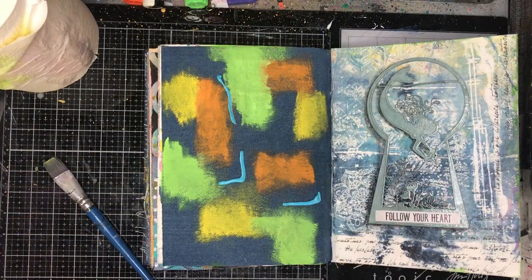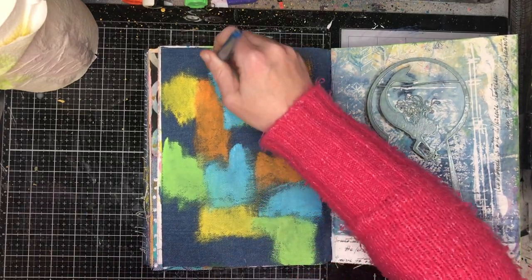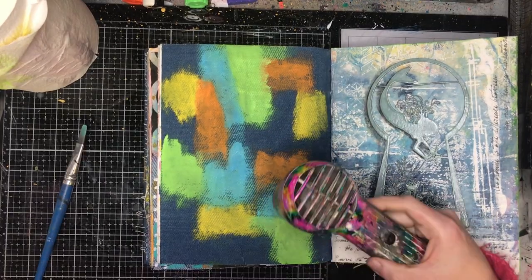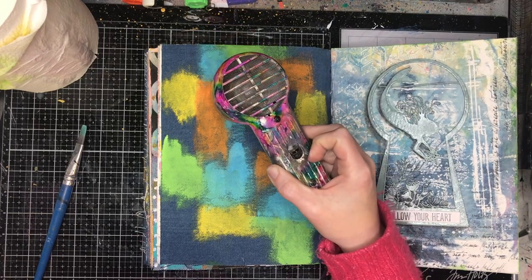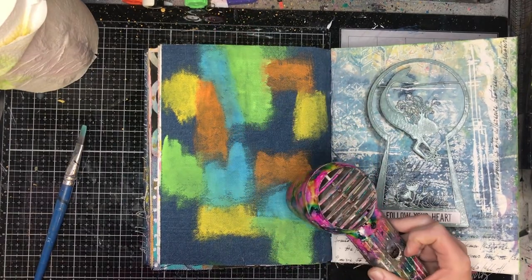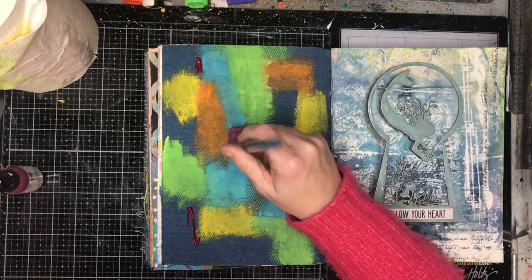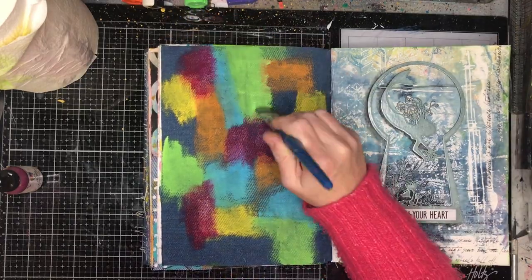But for this I didn't gesso, and it worked okay, so you don't necessarily have to use gesso all the time. It did take a little bit longer to move the colours where I wanted — you can see me scrubbing at the page. It also sank into the fabric a little bit faster, which you can totally understand as I don't have the gesso layer there to protect it.